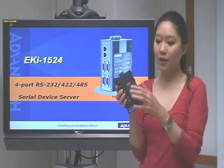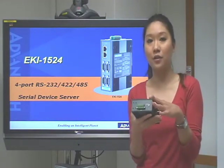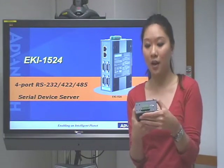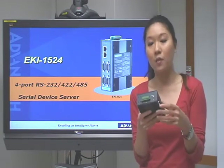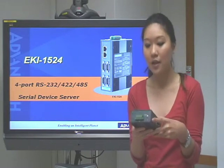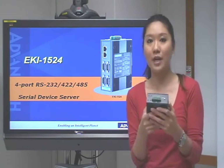And at the back side, there is some information about the Airkey 1524. For example, we have the IP30 certificate protection from liquid and dust, and also the operating temperature range is wide, from 0 until 60 degrees Celsius. And we also have 15kV ESD protection as well.